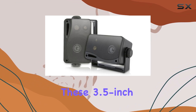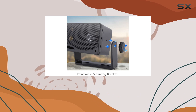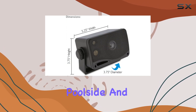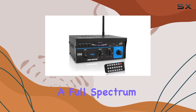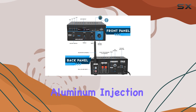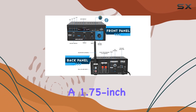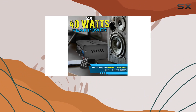Now let's talk about the mini box speaker system. These 3.5-inch speakers are designed for both indoor and outdoor use, making them perfect for boats, decks, poolside, and more. With 200 watts peak power, they deliver a full spectrum of sound. The three-way design includes a 3.5-inch aluminum injection cone woofer, a 1.75-inch wide dispersion cone mid-range, and a 1-inch super dome tweeter.